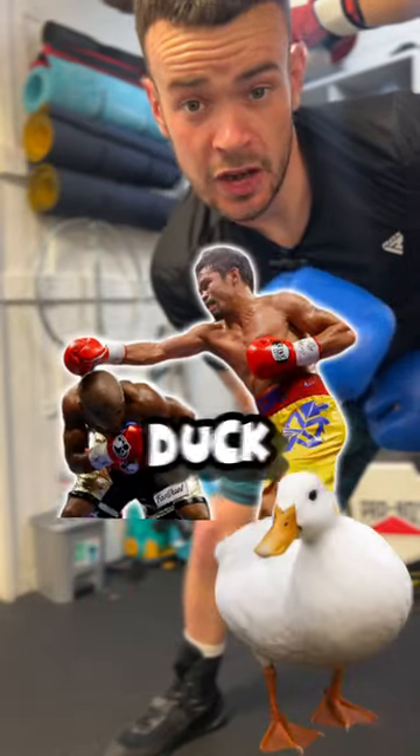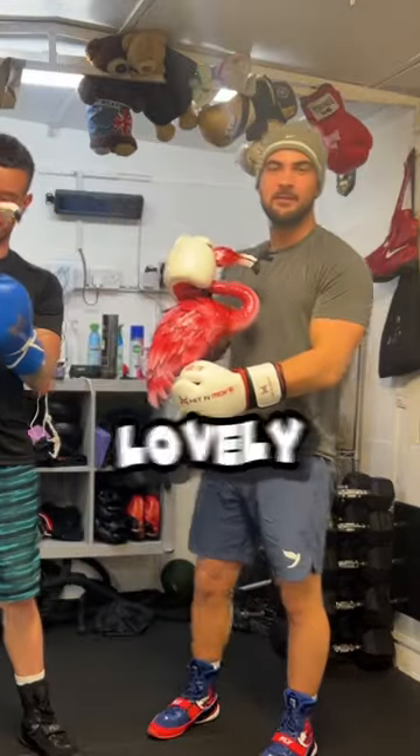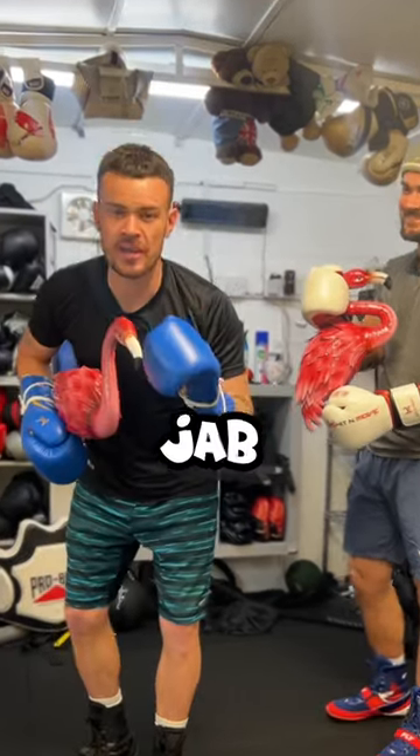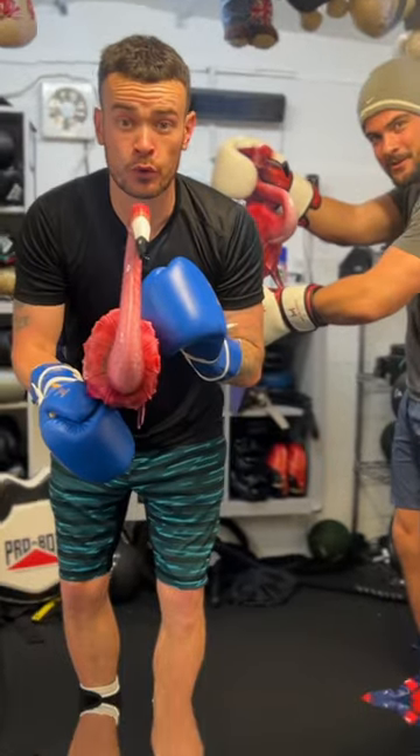Let's talk about the hip bending duck. Here we have two lovely pink ducks because we're going to show you two ways to duck at the hips: one against the jab, and one for a southpaw's rear hand.